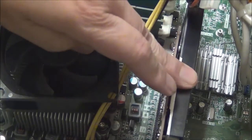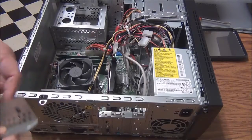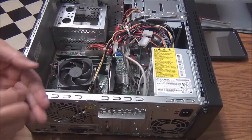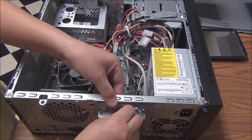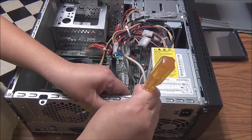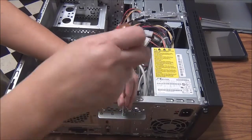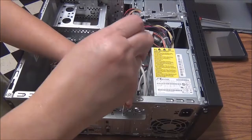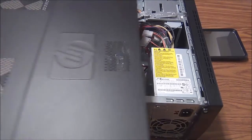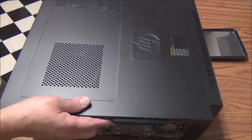Did you hear it click? It is now locked in place. It is done. Now that I'm done, it is time to reattach the bracket cover into the back of the computer. Slide the bracket cover in place against the card. Insert and tighten the bracket cover screw. The final step is to reattach the side panel and tighten the screw.